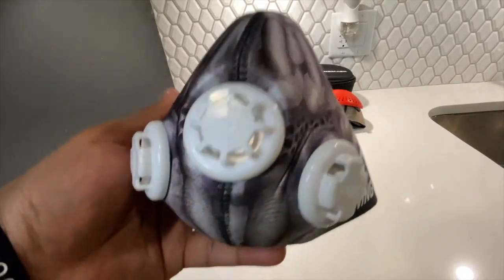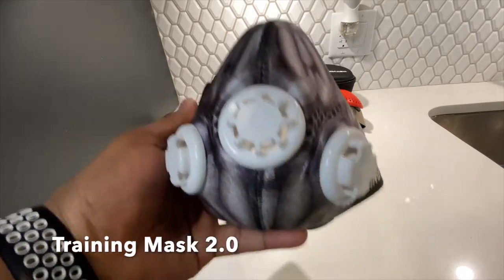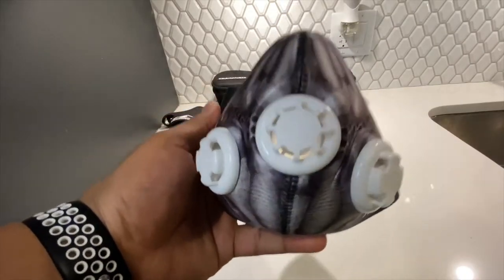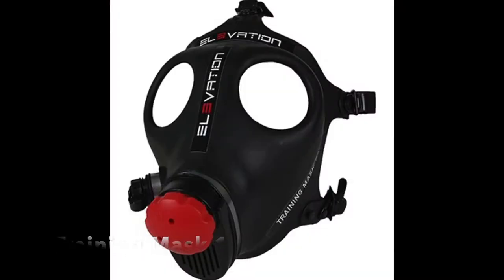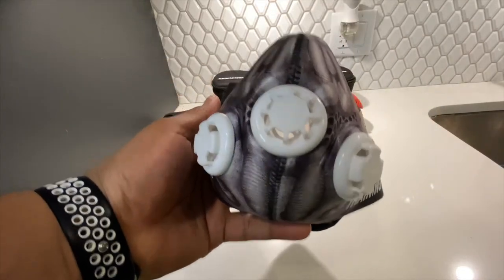Where it all started was with the Training Mask 2.0. I've had this one — which I never use anymore — for about seven years. The company Training Mask itself has been around for about ten years and started with the Training Mask 1.0. I had no idea about Training Mask when they first came out, which is why I didn't own that original version.